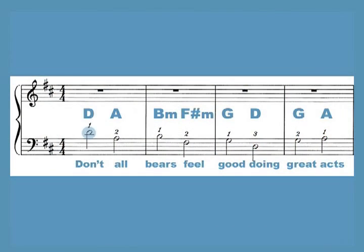Since it's important that you learn the order of these chords, I've come up with an easy way for you to remember them. The first letter of each word will be the name of the chord: Don't, all, bears, feel, good, doing, great, act.